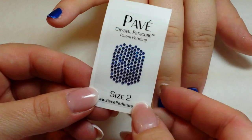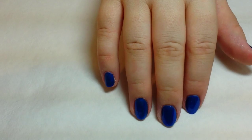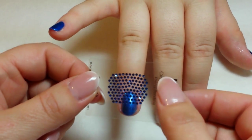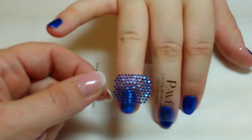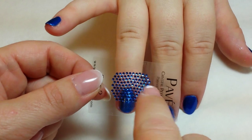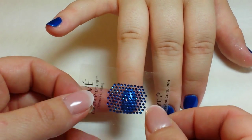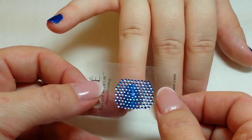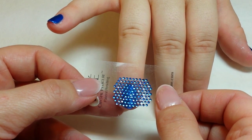The appliques come in four sizes depending on how many stones you need for the application. Today we're going to be using a size two. These are actually made for pedicure applications so they're in the shape of a toenail and there is a slight curve to it, so there is a direction. This would be the direction that you'd want to apply it to the fingernail, lining the first row of stones up with the free edge.